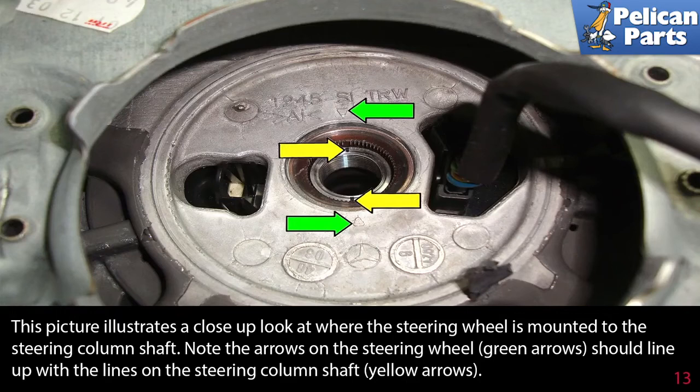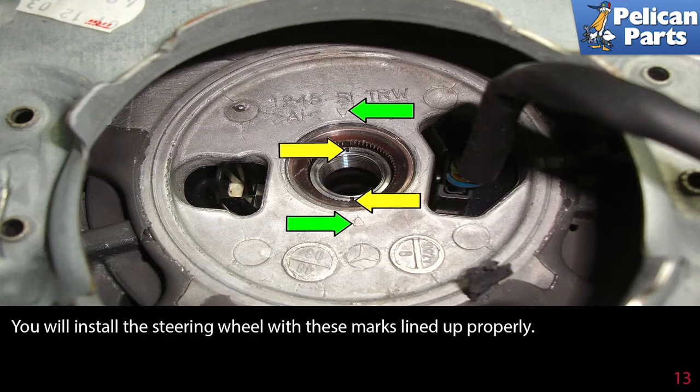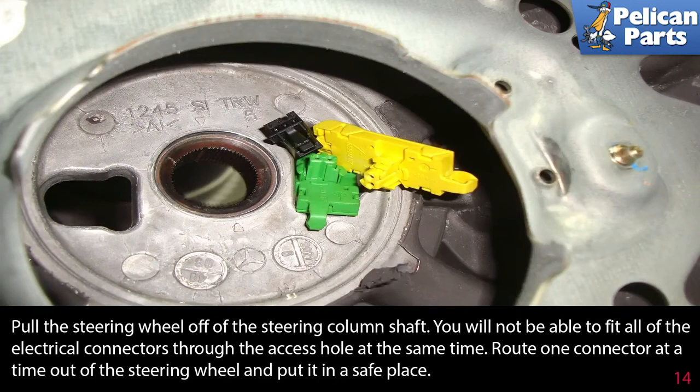This picture illustrates a close-up look of where the steering wheel is mounted to the steering column shaft. Note the arrows on the steering wheel (green arrows) should line up with the lines on the steering column shaft (yellow arrows). You will install the steering wheel with these marks lined up properly. Pull the steering wheel off of the steering column shaft.